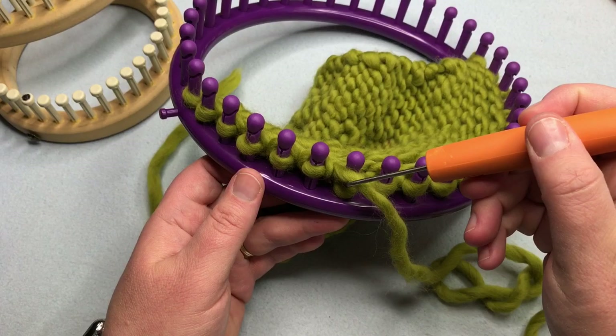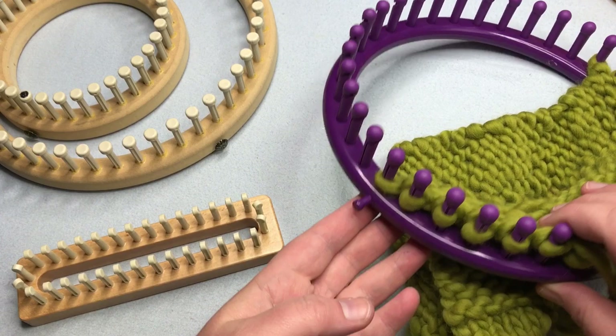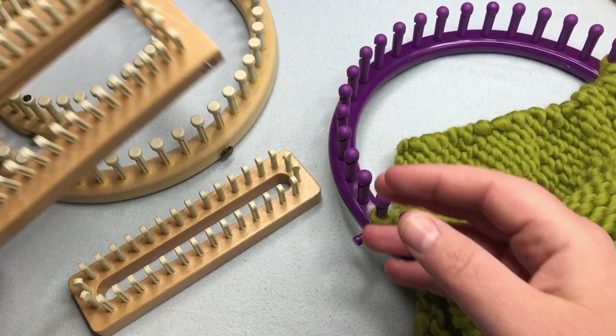Does it matter how you hold the loom tool or pick? No — it's however you're comfortable. Some people prefer to grip the tool in their palm, while others like to hold it like a pencil. Find whatever works best for you. As for the anchor peg — that small peg on the side edge of the loom — you don't have to use it. It's handy but not necessary, which is why it's not on all looms. Loom knitting usually starts with a slipknot on your beginning peg, which we'll show you in our first hands-on tutorial on casting on.